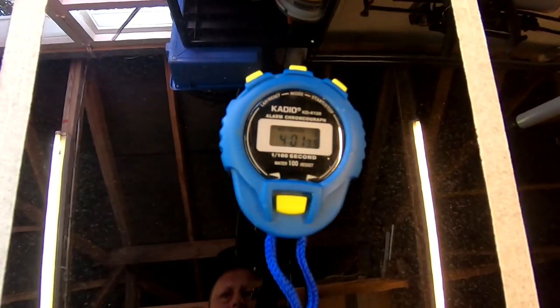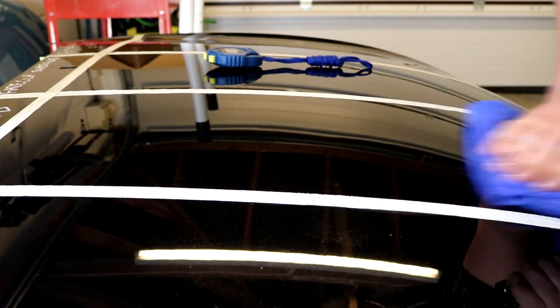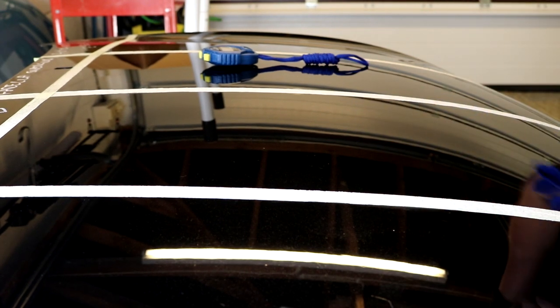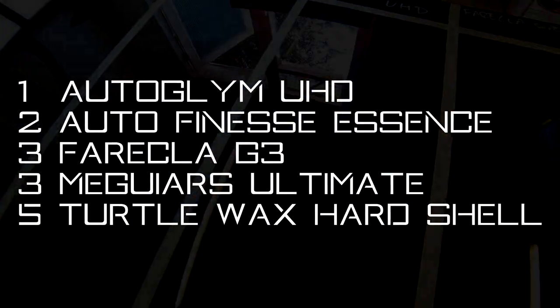In first place for removal is Auto Glym Ultra High Definition Wax. This wax cures very rapidly — within about four minutes typically — and you can tell when it's dried. The finger swipe test will always pass. It gives you a nice clear hazing that you can identify, and even if you put too much of this wax on the panel it always remains soft and is very easy and nice to buff. Probably one of the nicest waxes I've used in terms of how nice it is to buff off the panel. The only thing that can go wrong is if you apply too much you can get a little bit of crumbs, but with a thin layer you'll pick up all of the excess product on the microfibre.